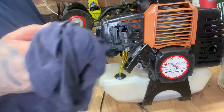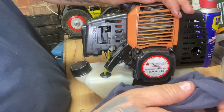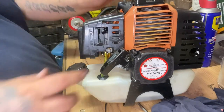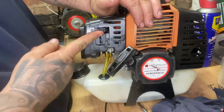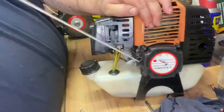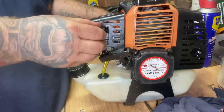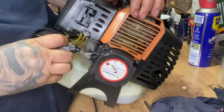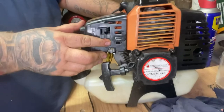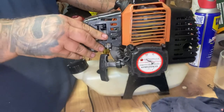There we are folks - carb clean, new grommet, reconditioned - well, I say reconditioned - it's pull cord. Let's try it again - no choke, choke off. That'll be all - switch it on, bit of choke. There we go.